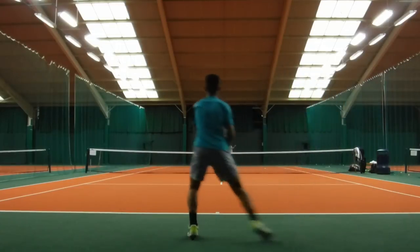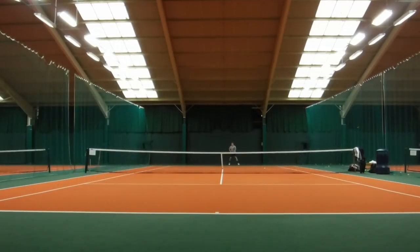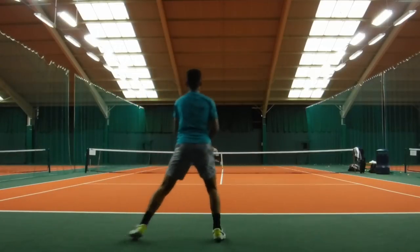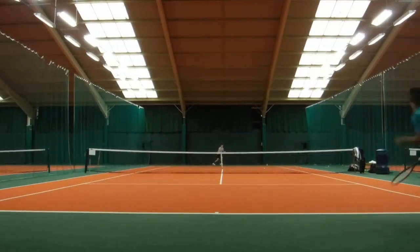My training partner in this video plays futures events, so it was a good test for my game. This drill is great because it gets you into the rhythm of playing points, but also tests your mental strength.